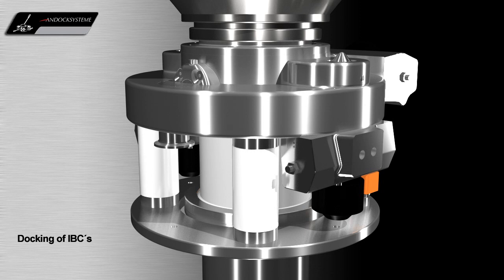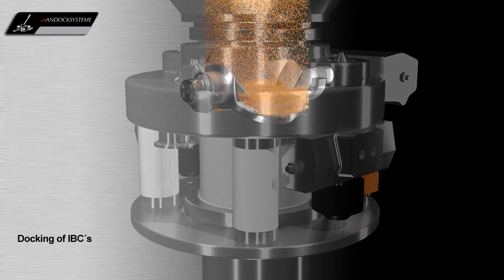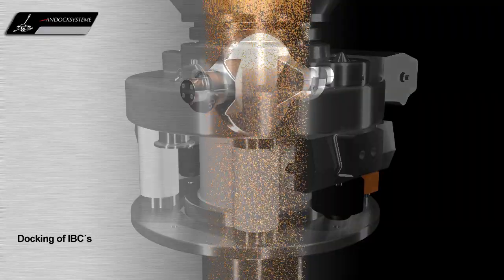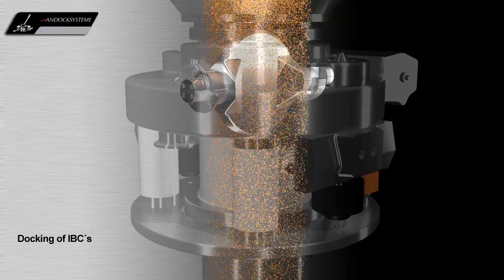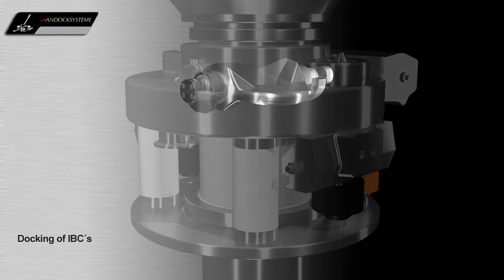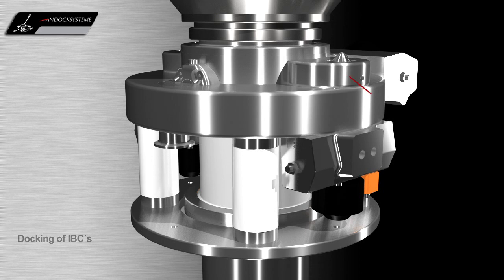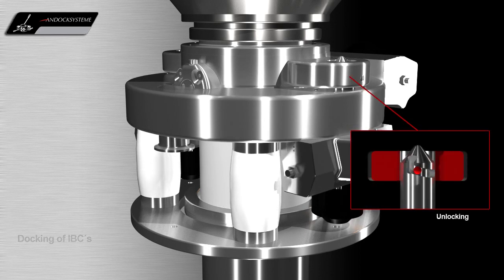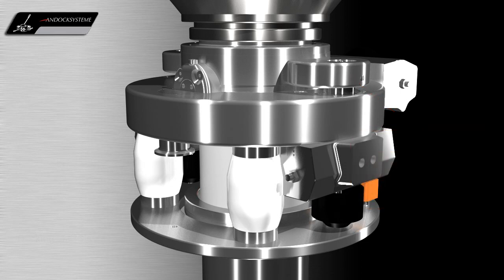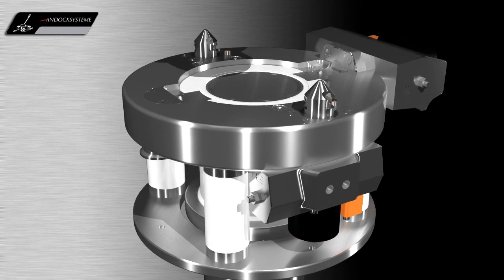After the locking procedure, the discharge process can be started. When the container is empty, the valve closes both halves of the system and the docking system can be unlocked again. The container with the passive valve is then removed by means of a post-hoist.